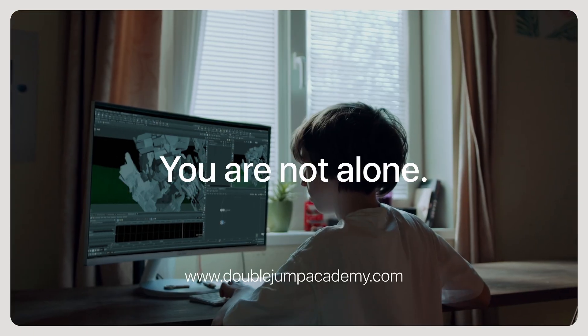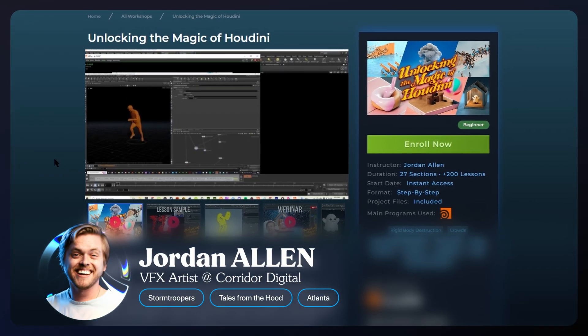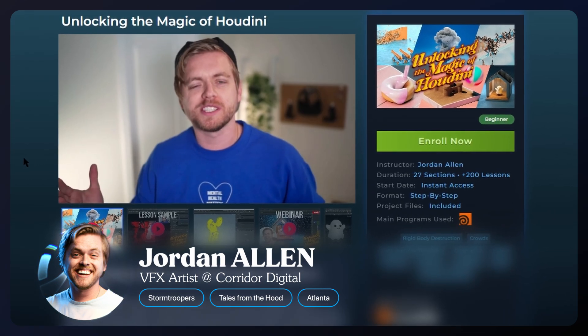But if you're new to Houdini and you need a little more help with your rigging journey, check out Jordan Allen's Unlocking the Magic of Houdini Workshop. That should get you up and running with some manageable rigging examples.